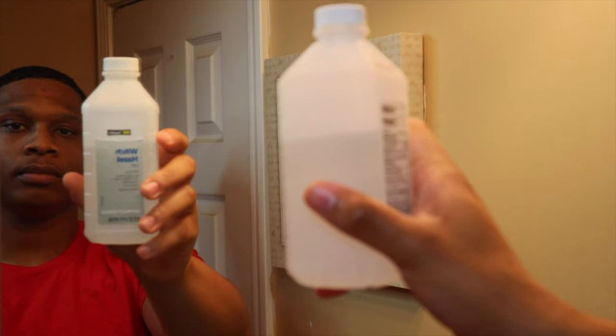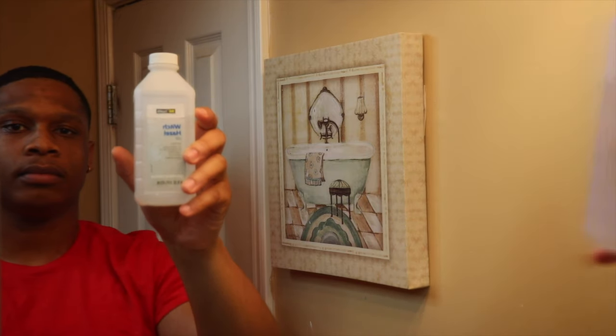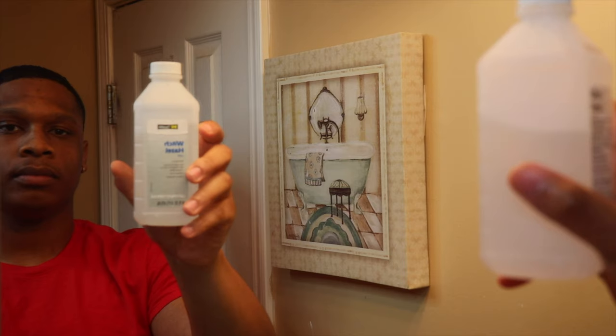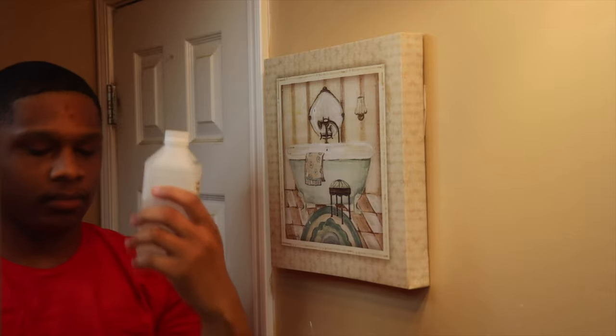The next product that I use is witch hazel. This is another go-to that I use when I'm trying to just clear up scratches or bumps or just any type of minor breakouts that I have on my face. Witch hazel is the product I go to to really clear that all up.